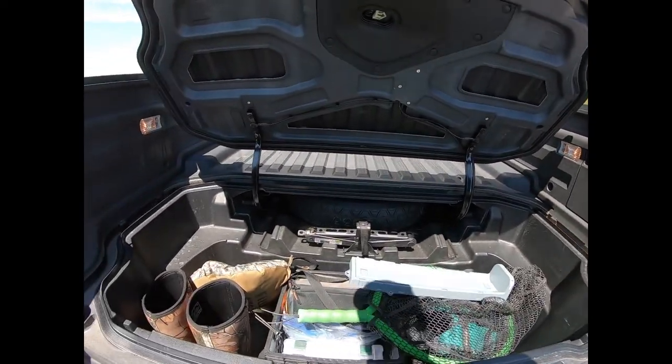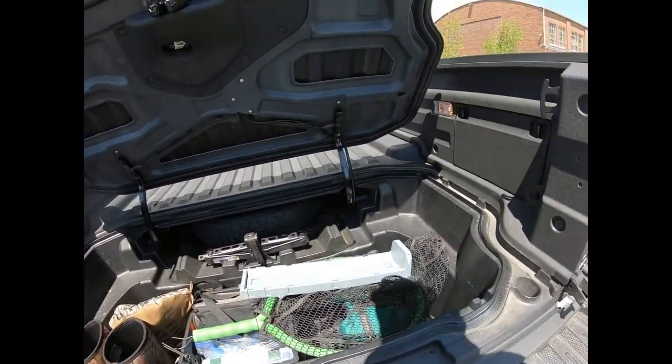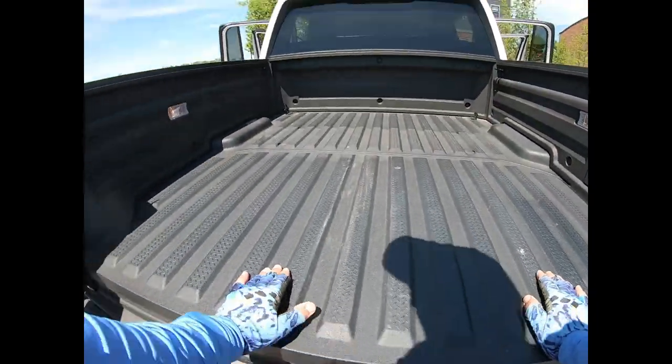Here I've got all my fishing stuff in the in-bed trunk of the Ridgeline, including that new bump board. I really like that bump board — I'm surprised it took me so long to buy one of those.